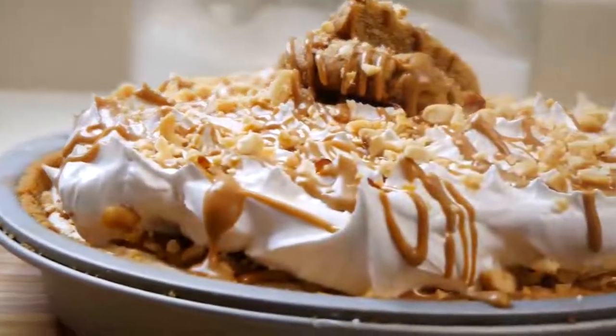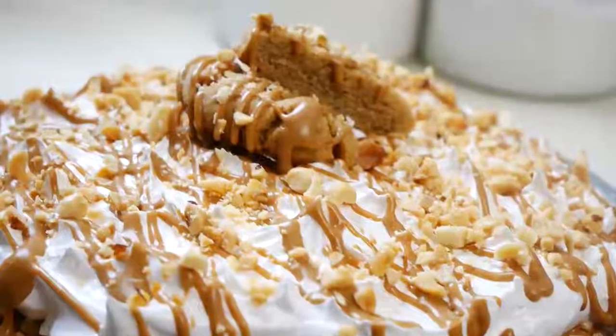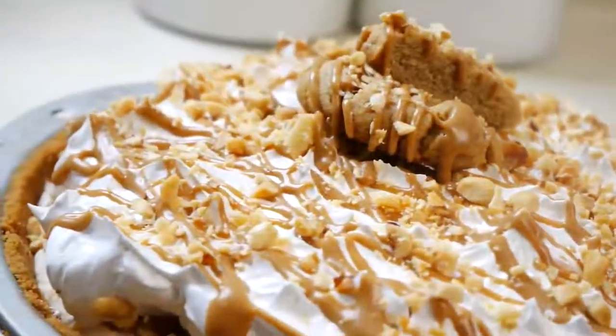Hey guys, welcome back to my channel. In today's video I'm gonna be showing you how to make a fluffernutter pie, so let's get started.